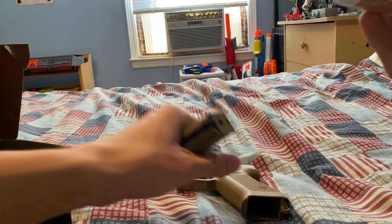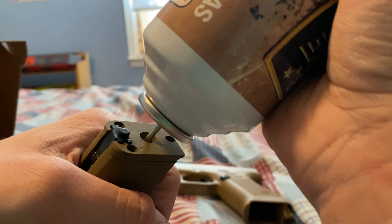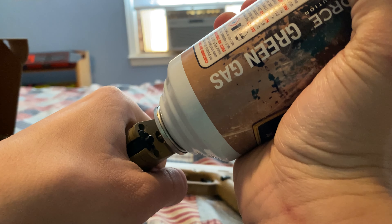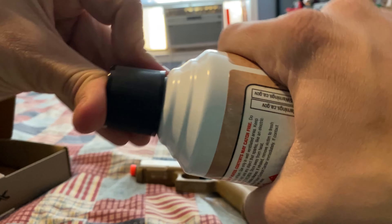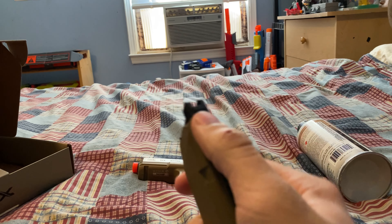I have no idea what I'm doing here — this is my first time using a green gas gun. I think they said you're supposed to hold the nozzle on there for about four to six seconds. One, two, three, four. Okay, that should be good. Let's fill this magazine up and go outside and shoot it.